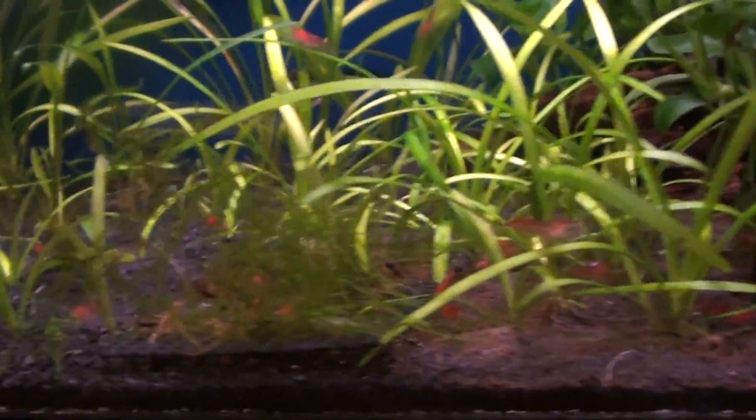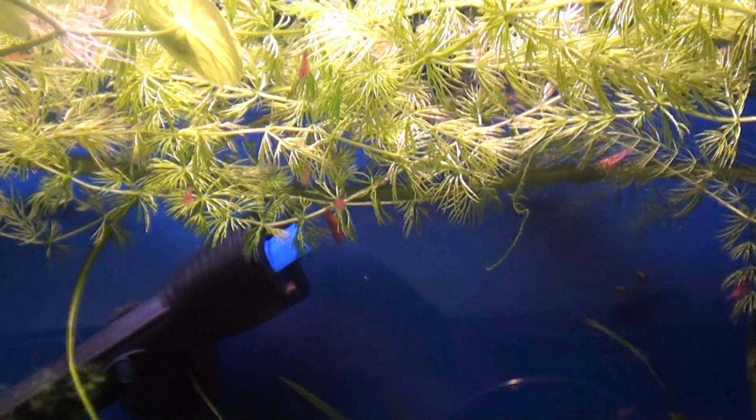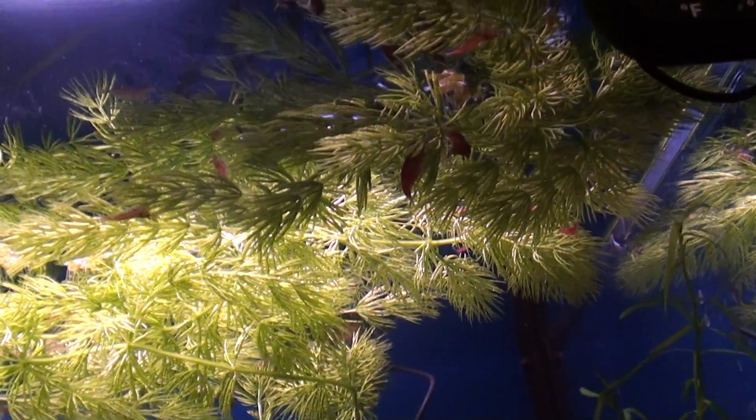There are a lot of shrimp in here. When I pour food out in front, you'll just see them all start coming — there's actually a lot up on the floating plants. I think they're trying to stay high since I put these pygmy corydoras in — I don't think they like them.